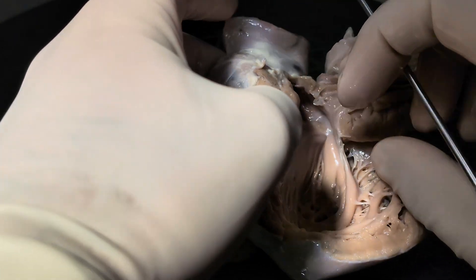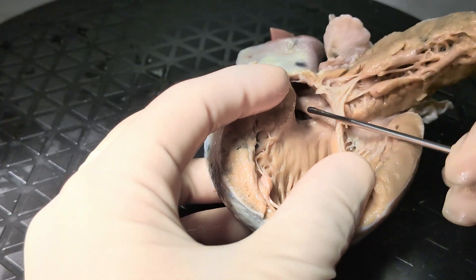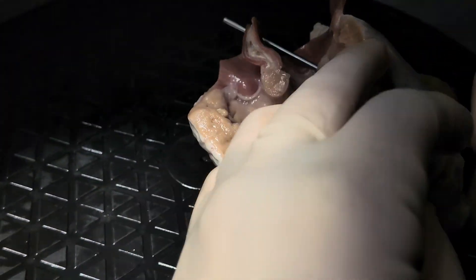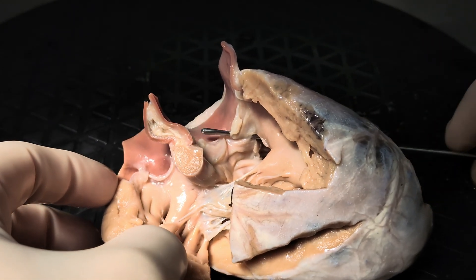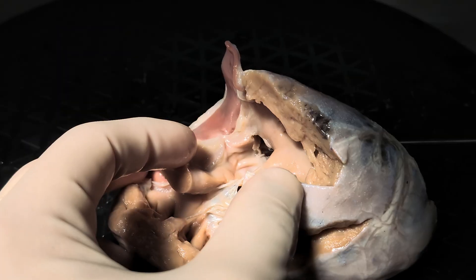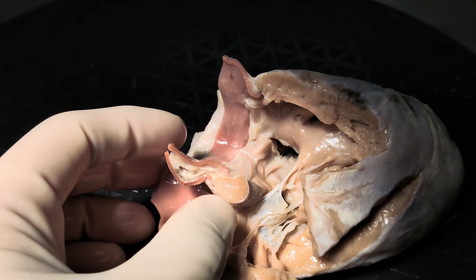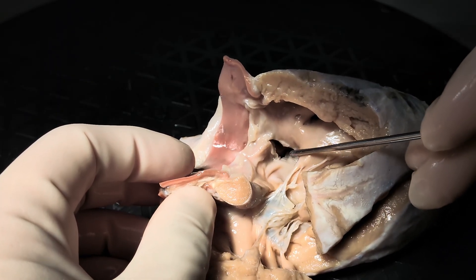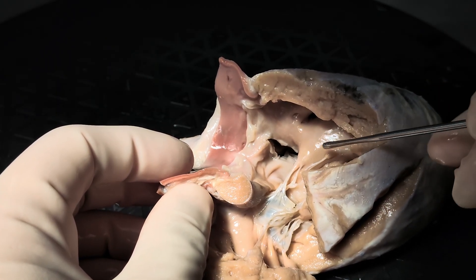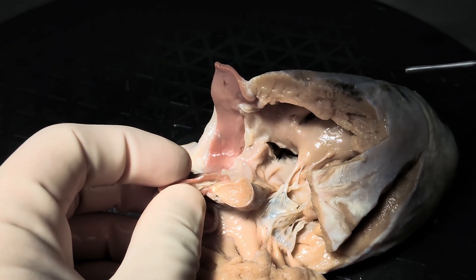When we look at this ventricle itself, we find fine crisscross trabeculations consistent with a morphologic left ventricle. When we look at the outflow tract, we find the intraventricular communication here, which lives directly underneath the pulmonary valve — a sub-pulmonary intraventricular communication. It's important to note that in double outlet right ventricle, the intraventricular communication generally isn't what is moving. Usually it lives between the Y of the septal band, the cranial and the caudal limbs of the septomarginal trabeculation. What's actually changing is the relative position of the great vessels.